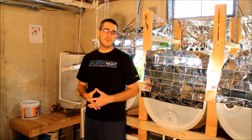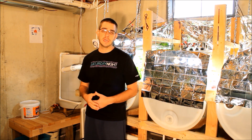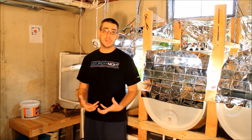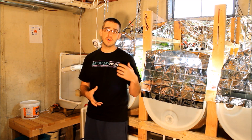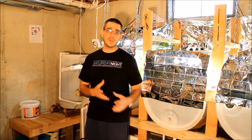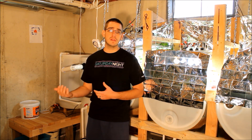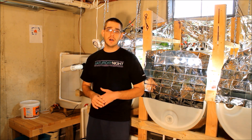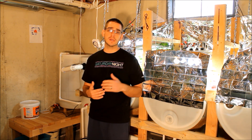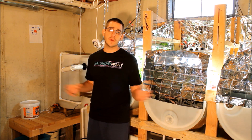That wraps it up. Hopefully that gave you good information on the setup costs and monthly running costs of the system. This system has been well worth every penny — it's been an amazing experience to have an indoor grow system in the house. We've been able to grow kale, Swiss chard, lettuce, peppers, beans, and all kinds of things. Over the next few months I'm really going to focus on production, so I'd love to take you along — please subscribe to the channel.